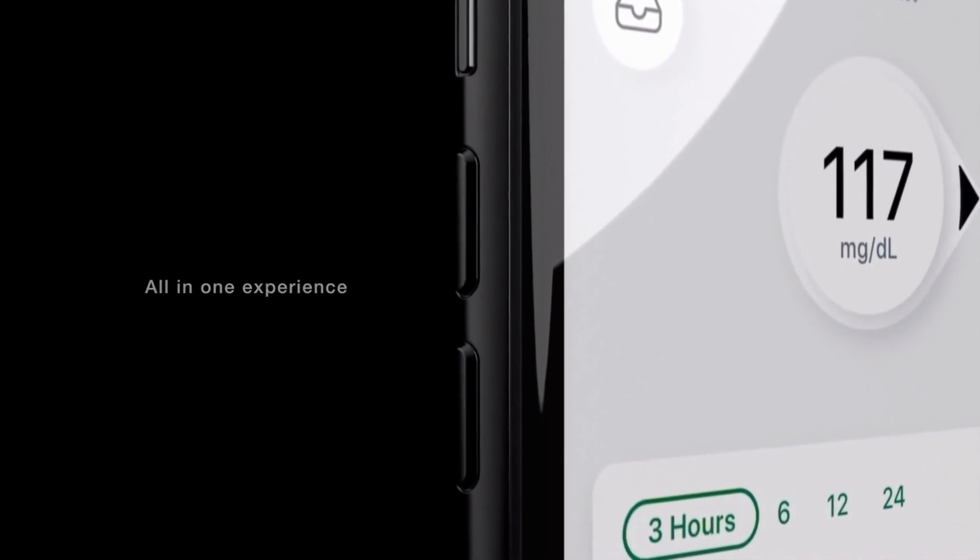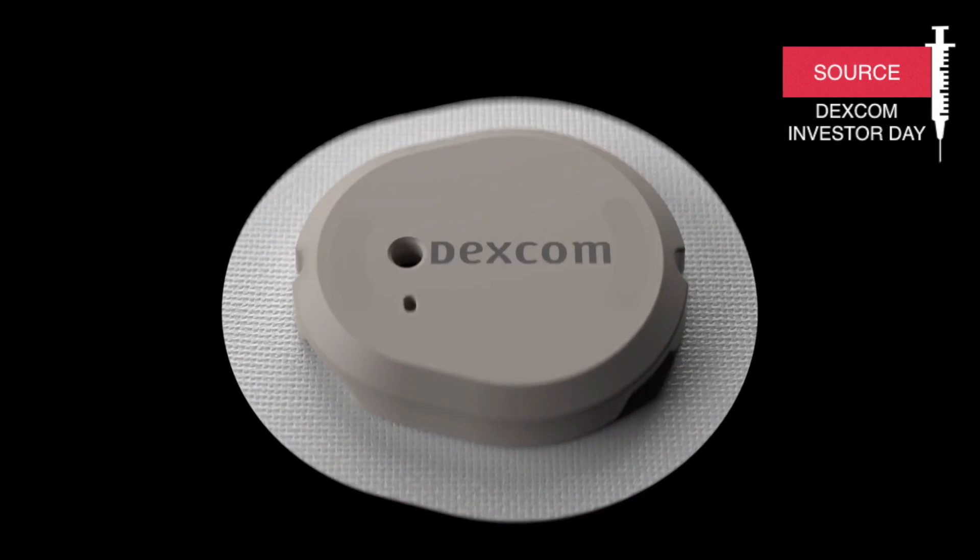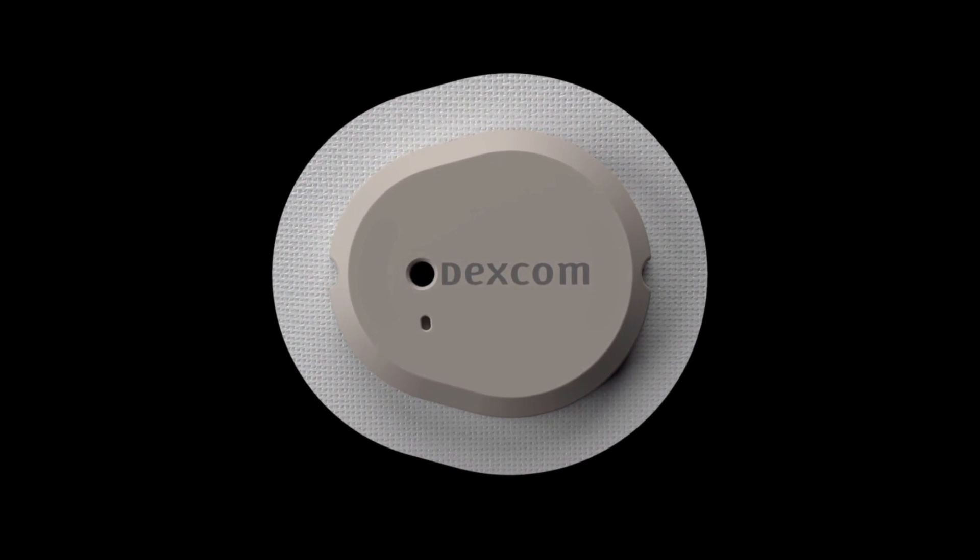The G7 will be paired with a brand new all-in-one app which will include real-time glucose information combined with personalized insights, and they are also working on improvements to the follow-up feature. The Dexcom G7 will also stay freely available for third-party solutions and apps. The Dexcom CEO mentioned that they really want to see third parties coming up with apps that could integrate with Dexcom — and this is really good news because Abbott is not so open to third-party solutions, at least from my personal experience using the Freestyle Libre.